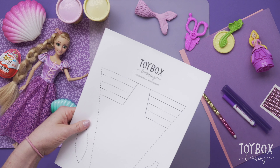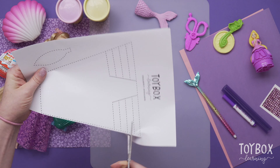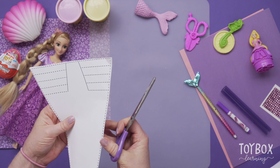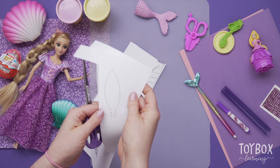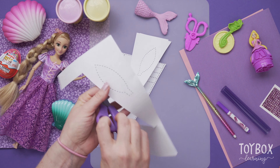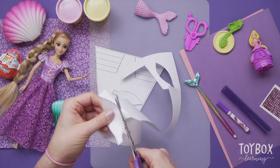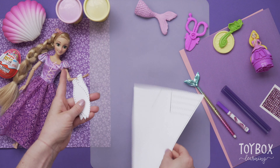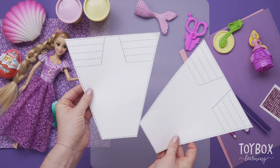So the first thing we're going to do is cut out this template so that we can use it. I cut out two — and one cut. Don't forget to cut out your fins. Now we have our fins. We have our template and our fins all cut out — we have enough to make two.